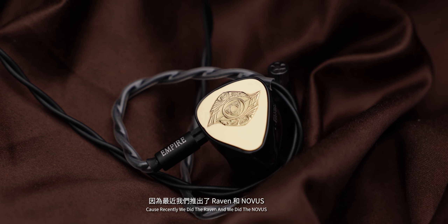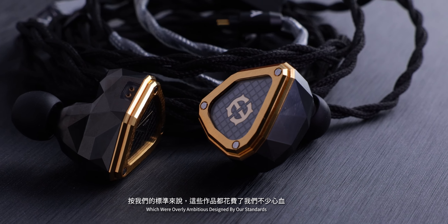So with Triton, we took it back to basics. Recently we did the Raven and the Novus, which were overly ambitious designs by our standards. We really just wanted to take it back to basics and bring back a sound signature that everyone has come to know and love us for, which was the Legend X.